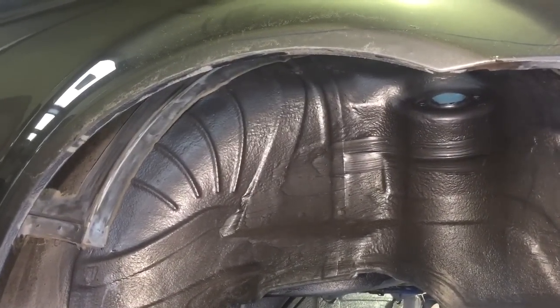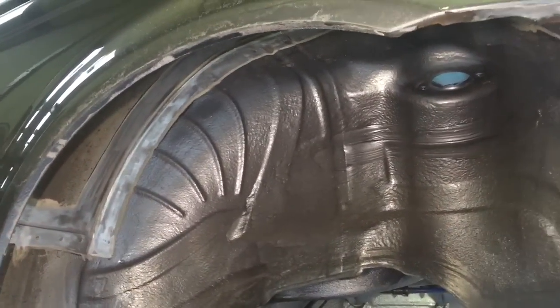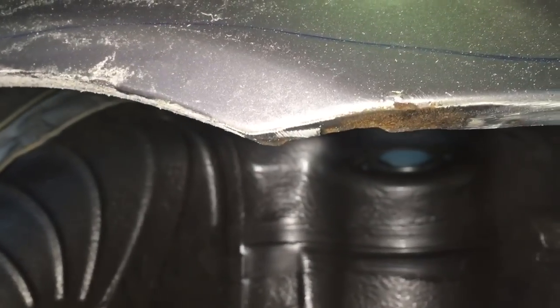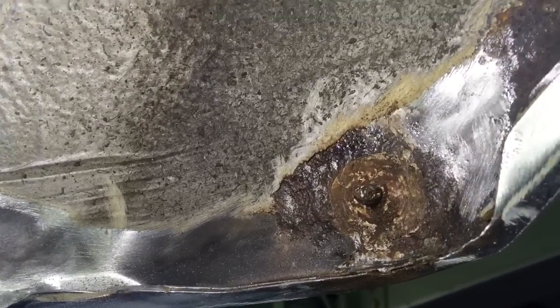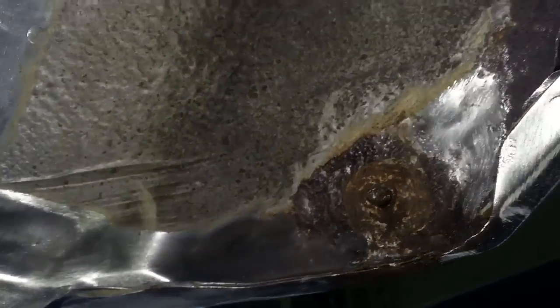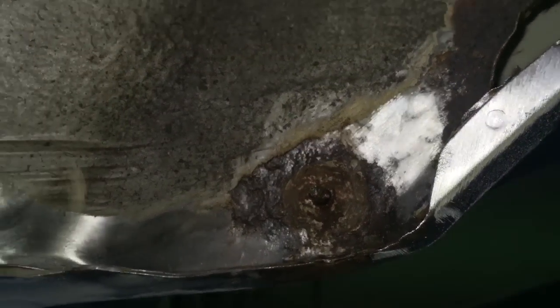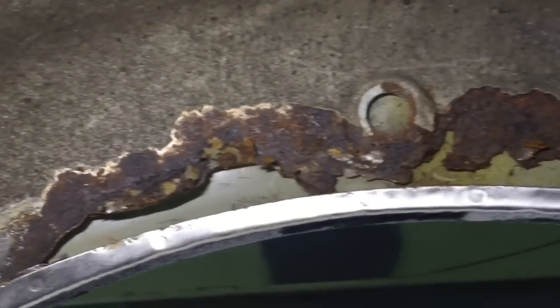We've got a tidy 50,000-mile E46 M3 in at the moment for effectively a new inner arch. It had corrosion on the outside just where the bumper joins in. The bumper's off at the moment, but that's where the bumper would sit. It had typical corrosion seeping through, which when we traced back underneath that bumper mount clip, which some of them have, was quite poor, and that had seeped into the two-layer panel here where the outer wing touches the inner wing. We've found quite a lot of corrosion in the inner arch.